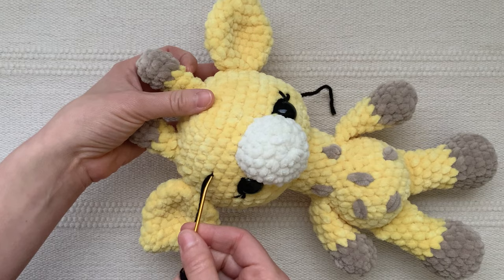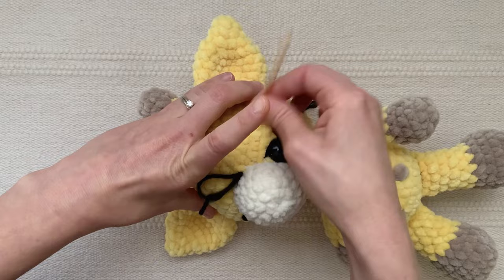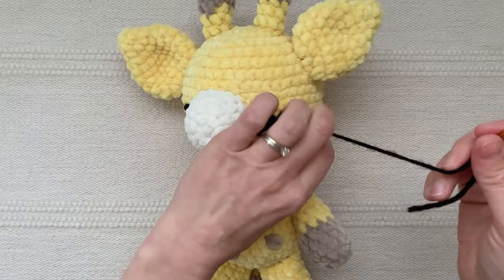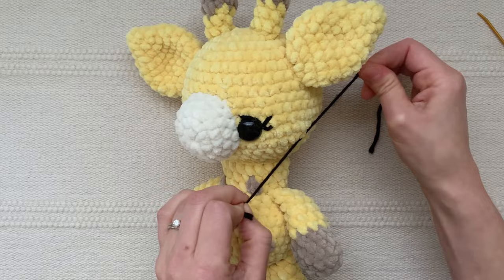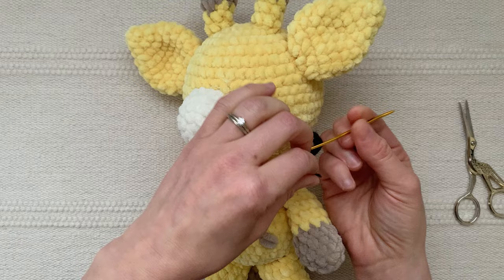Weave your yarn back through the inside of the head. If your head and body are not attached you can tie the beginning and ending yarn tails in a knot at the opening at the bottom. Since this head and body are closed, I've weaved the beginning and ending yarn tails out to the same exact spot and I'm going to tie these two ends in a knot, then cut the tails to the same length, thread them onto my needle, and pull them inside the head.